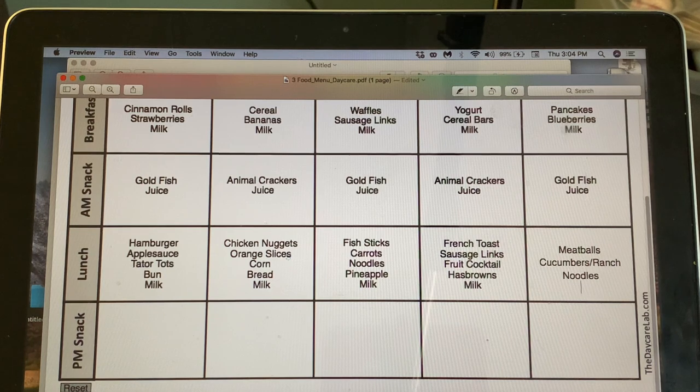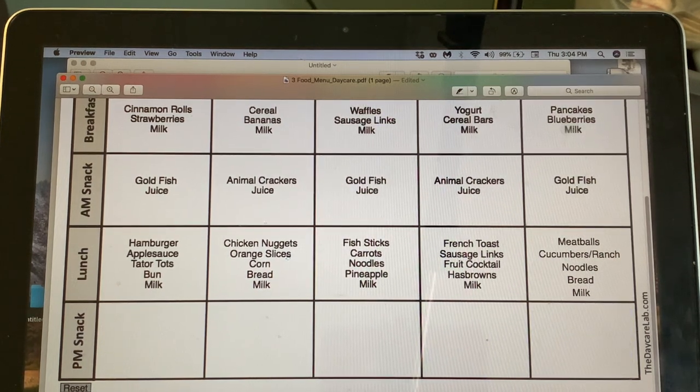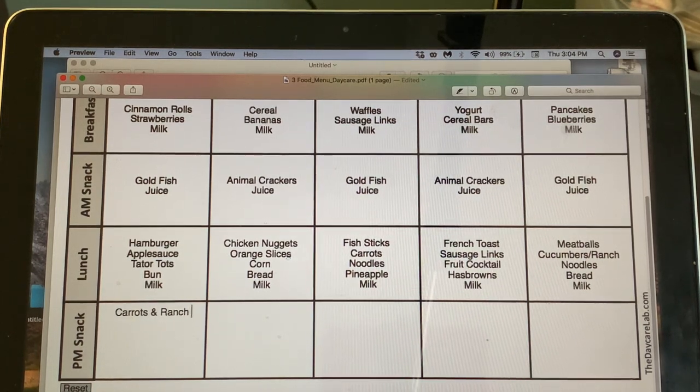Okay, that's lunch for the first week. For afternoon snacks I want to give them something a bit more substantial since they just woke up from nap. Monday: carrots and ranch dip with juice.